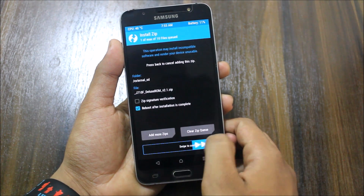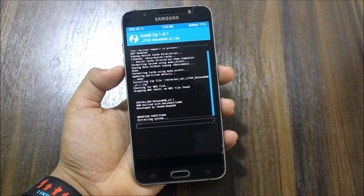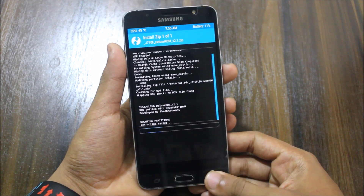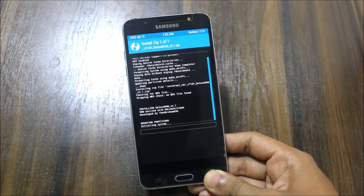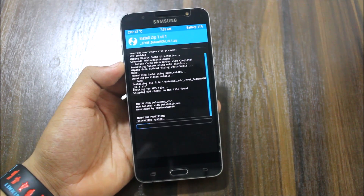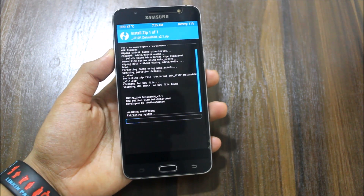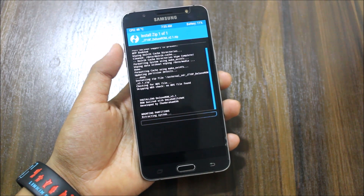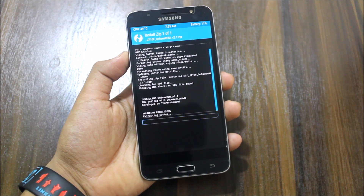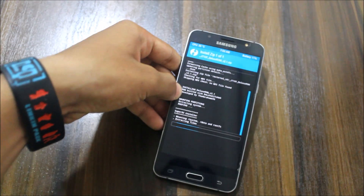There is nothing more to do after installation, and you'll also get to know if the Wi-Fi is working or not. Extracting system — let's wait till this finishes.